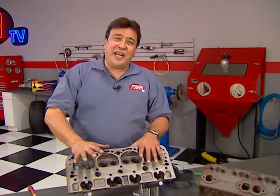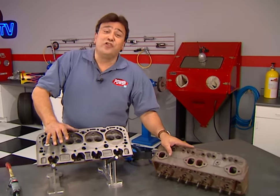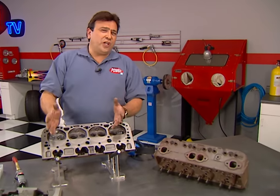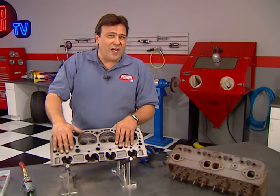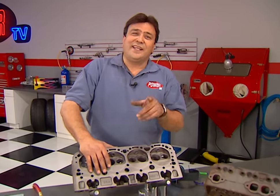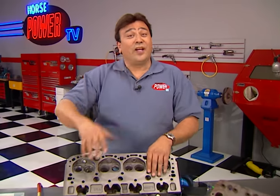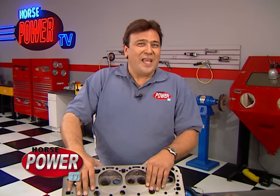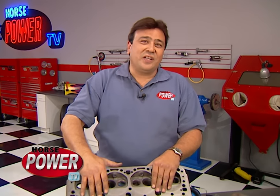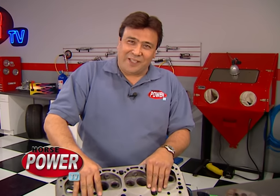If it's your first attempt at modifying cylinder heads, you may want to start on a set of junkers first. Most machine shops have old heads lying around that either didn't pass the mag test or are otherwise unusable, and they'd gladly donate them to the cause. Before you know it, you're going to be ready to go with the flow and pick up some extra performance. It's time for us to take a little break, but we'll be back with more Horsepower TV after this.